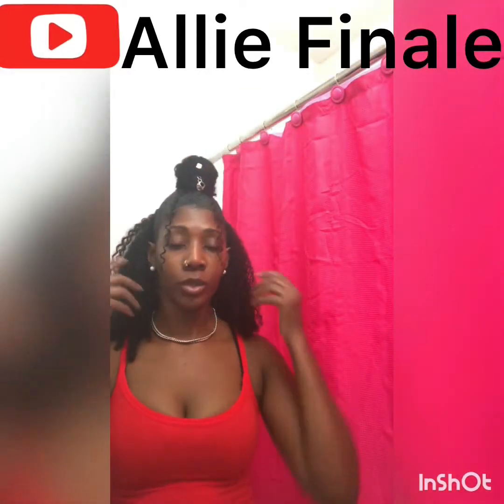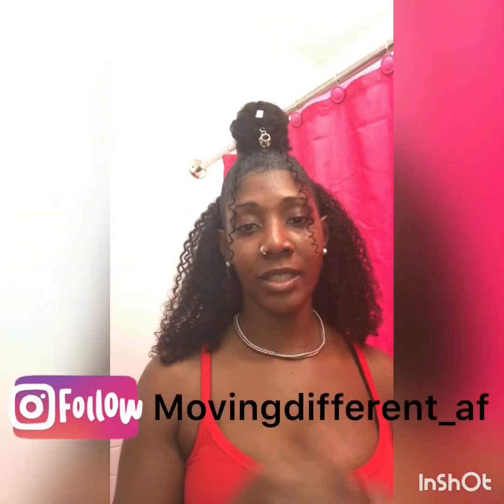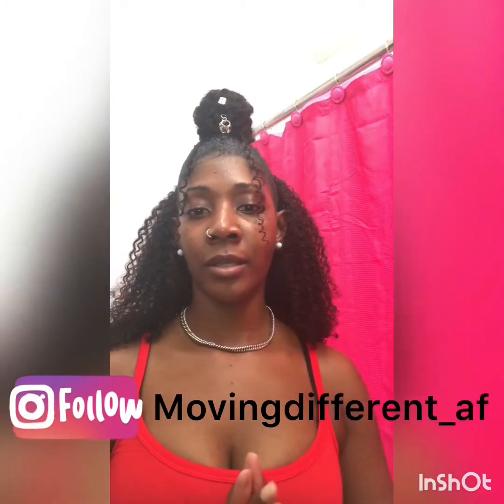It's your girl Ellie Finale coming to you in another tutorial. I know it's been a while, ladies and gents, but I'm back. This tutorial is going to be about just a quick face — showing you how to apply a quick face. If you gotta go to work, you need to move, you just need something, but you still wanna look fabulous, honey.